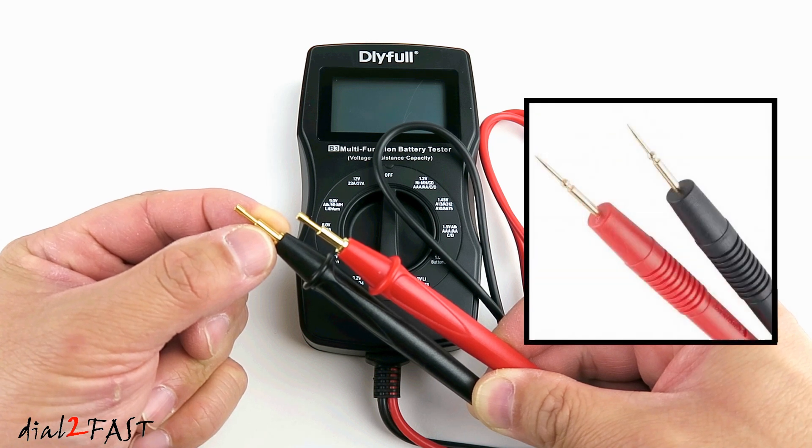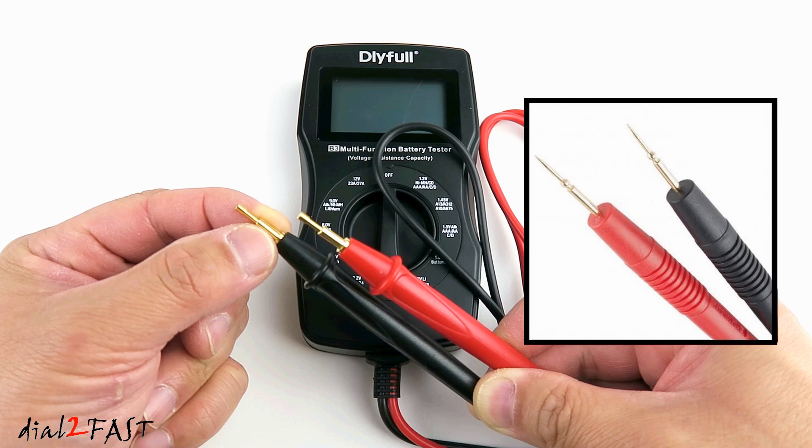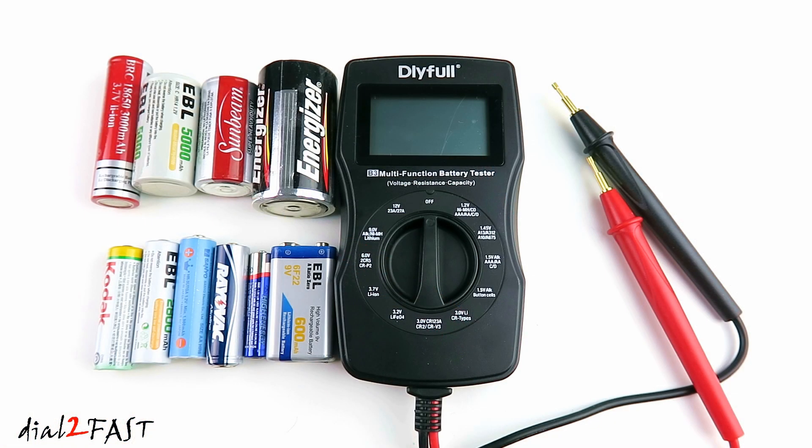It makes this a lot easier to place onto the end of the battery and test the voltage, unlike regular probes you'll find on a multimeter which have a sharp pointy end and give you less contact surface to properly test the battery. With this battery tester you'll be able to test pretty much all the batteries you'll find inside your home. You can use this to test your AA batteries, AAA batteries, C cells, D cells, 9V, 1.5V or 3V button cells. It's also able to test the 3.7V 18650 battery.